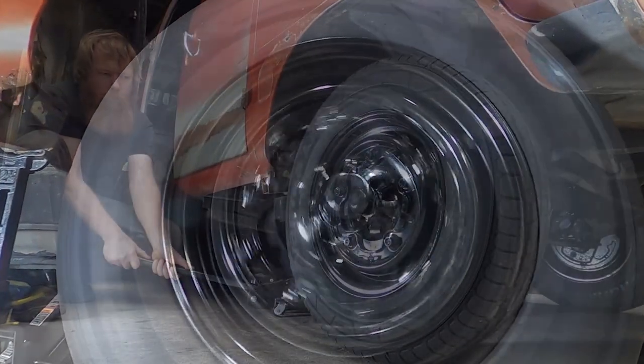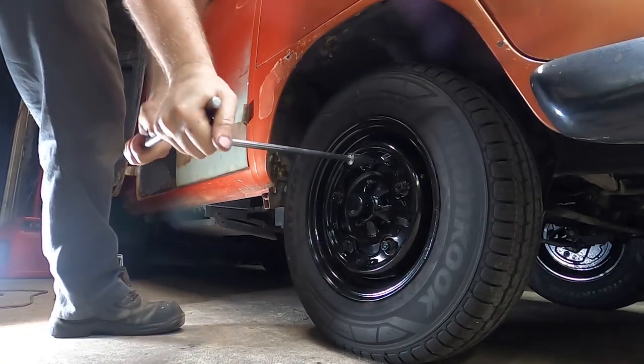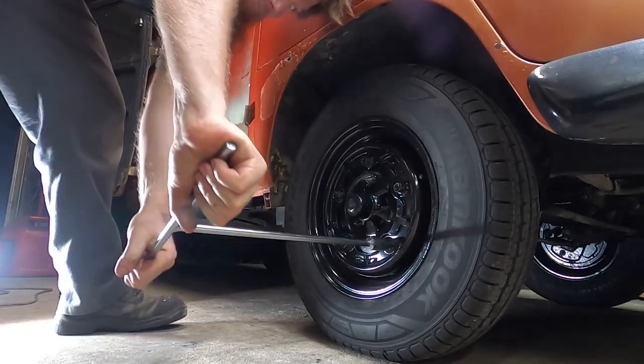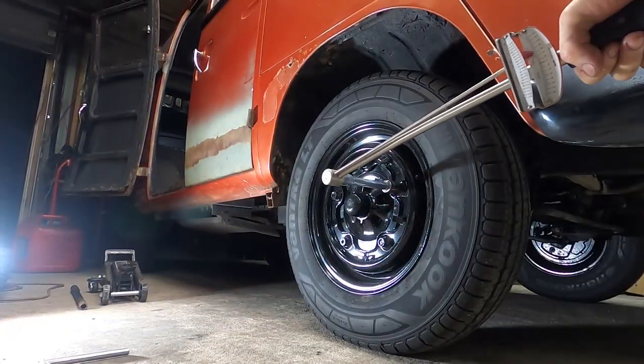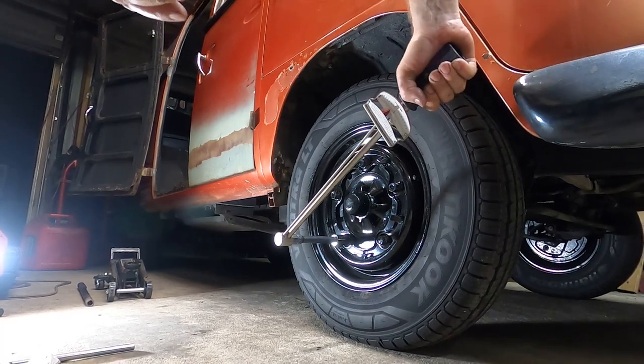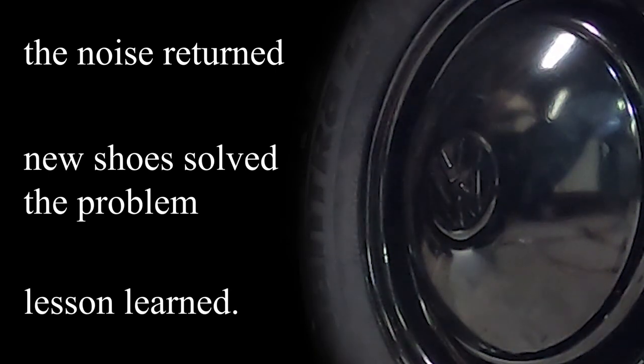All right, we're going to take this thing for a ride and see if we can make that sound go away. This is when a project really starts to get fun — we did a little bit of work tonight and now we get to go on a test drive. Let's drive around for a few minutes and see if things are any better than when we started.